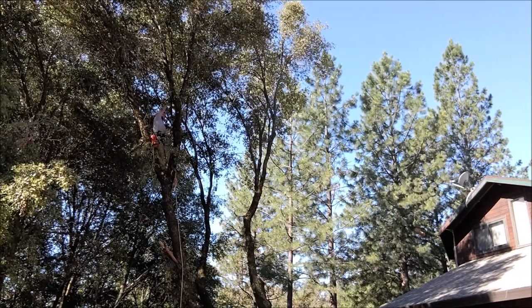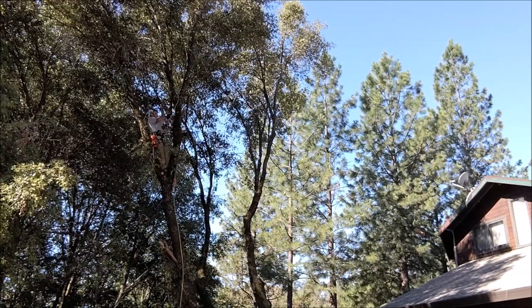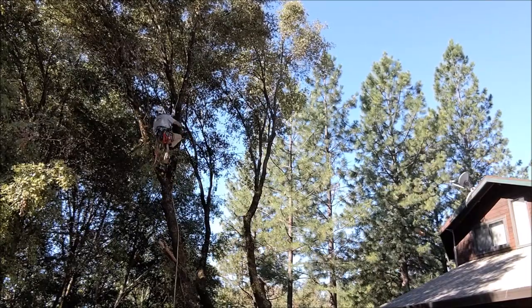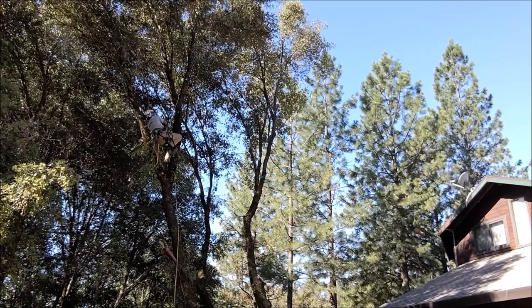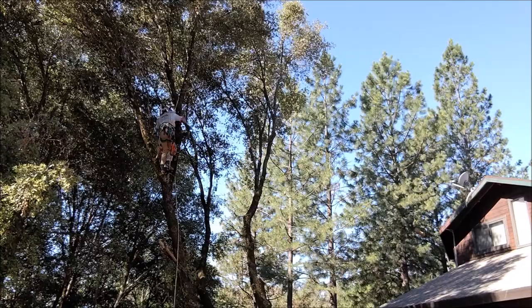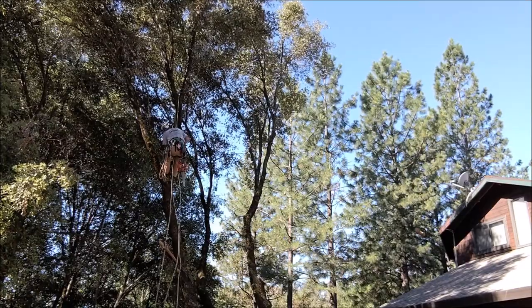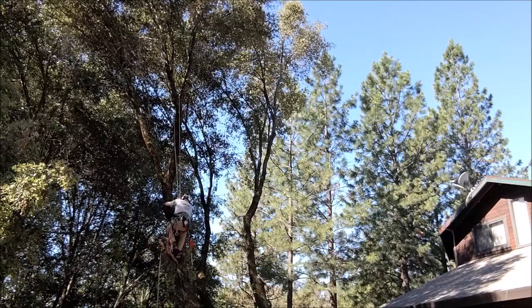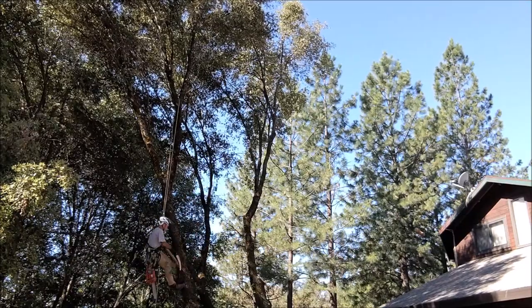Hope you enjoyed the video. If so, hit like and I'd love to hear your comments below. This is kind of my favorite kind of tree — fair bit of climbing, not that much cutting, and I just leave it for the homeowner and they do the cleanup. That's my favorite part. So it's pretty fun — pretty fun tree job. Just lowering back out, all done. Still cool in the morning, haven't had time to get hot yet.